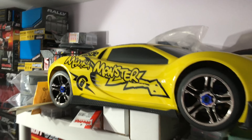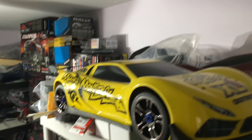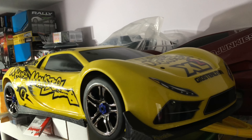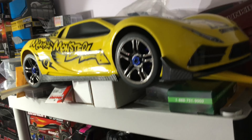Here we go — the Traxxas XO-1. Speedruns will be happening. I have five guys that I know who do a lot of speedruns out on Long Island, so I'll definitely be going to the abandoned runway and hopefully we'll have something good going there.